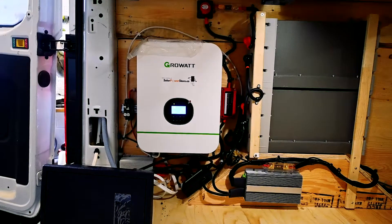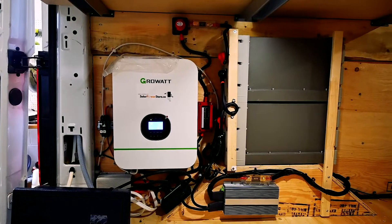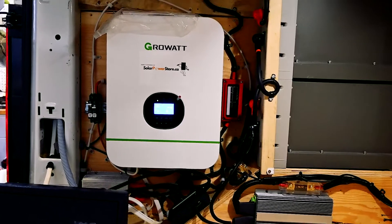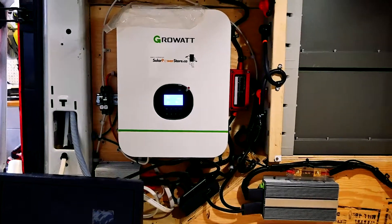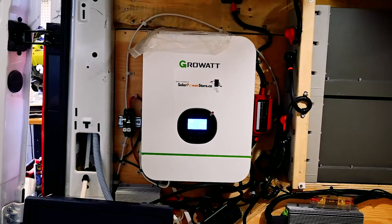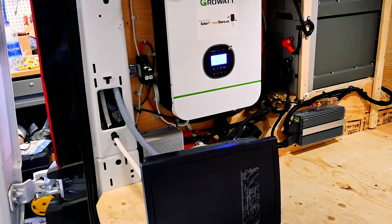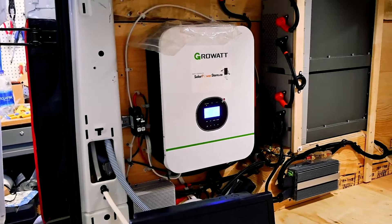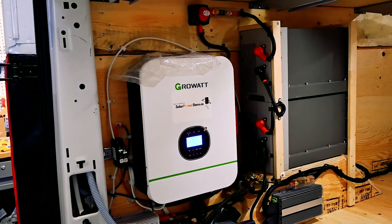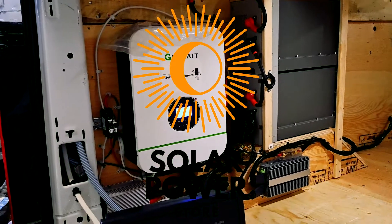So this was our 24 volt grow-out system implemented into this Sprinter van — a job we did for Andy at Overland Interiors. If you're interested in purchasing a kit like this or have any questions, feel free to leave them in the comments below. Anyone interested in purchasing one of these kits for their camper or RV can find them on our website at solarpowerstore.ca. And until next time, remember: it's simple, it's easy, it's solar.